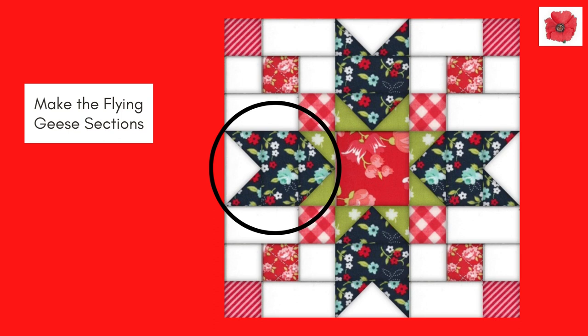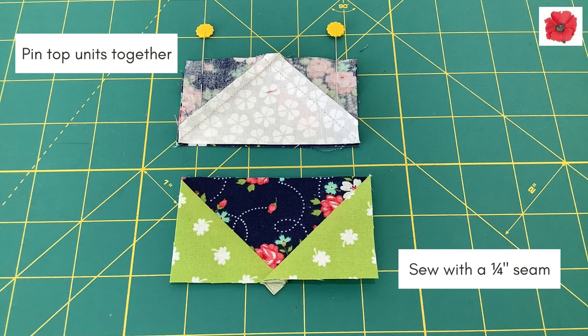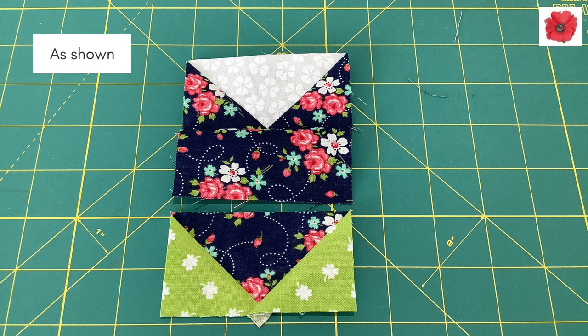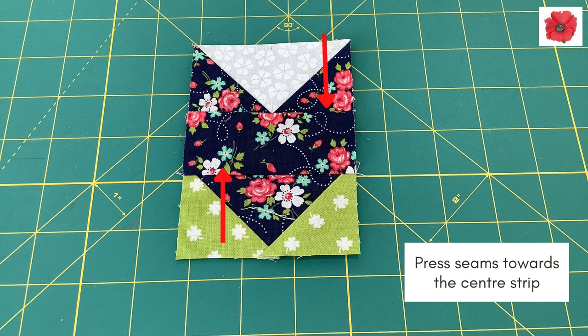Make the flying geese sections. Lay out the flying geese as shown on this diagram. Pin the top units together and sew with a quarter inch seam as shown here. Pin the bottom units and sew with a quarter inch seam. Then press towards the center strip.